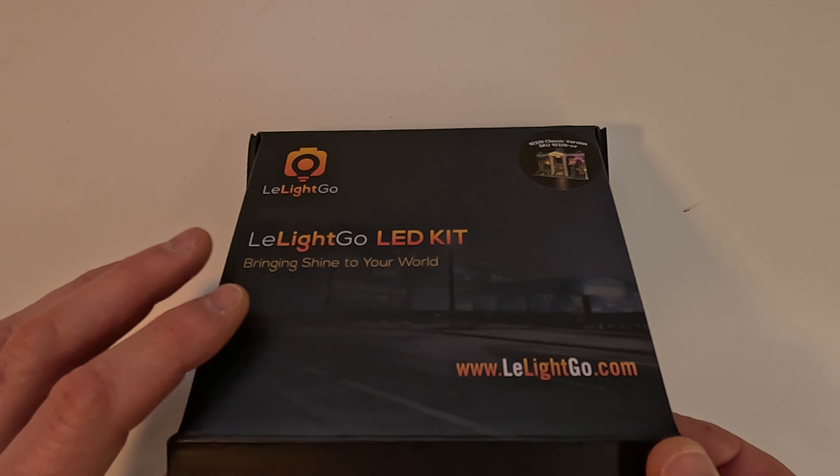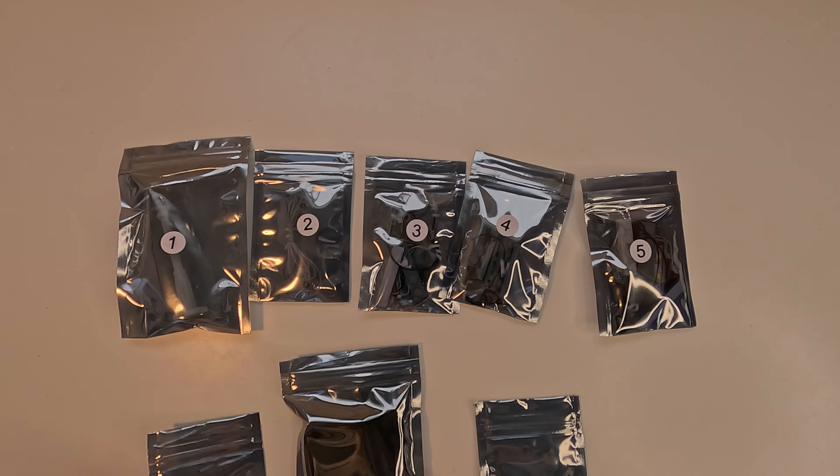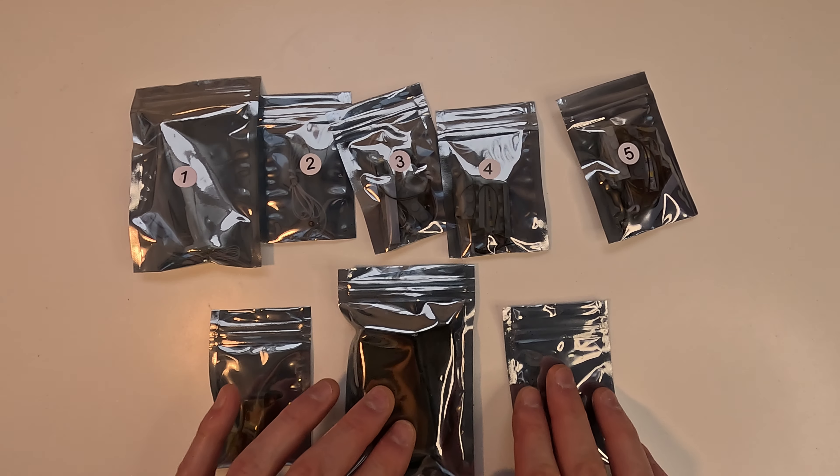Hey there. This is obviously a bit different than my usual videos, but this is a product review, so if that's not your deal, feel free to skip this video. I should have my normal video coming out in about two weeks from whenever this is released. So I got a lighting kit for the Modular Museum from a company called The Light Go.